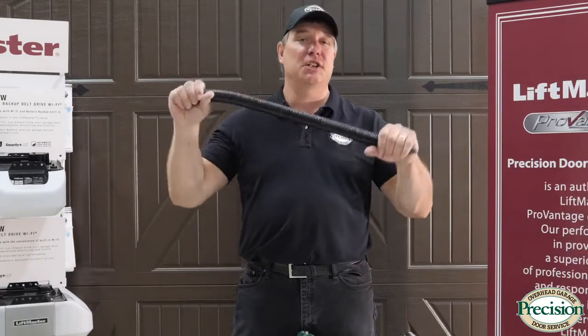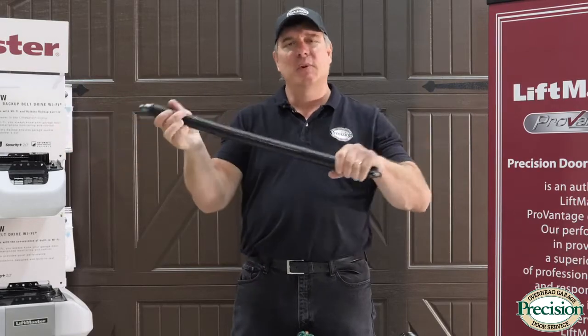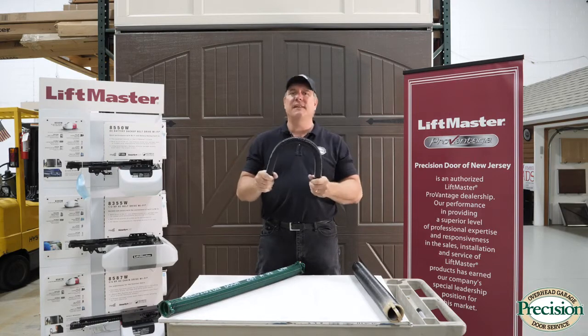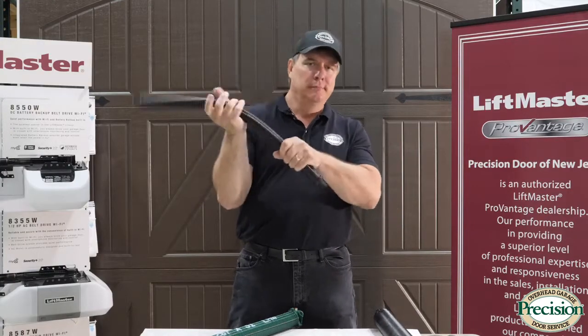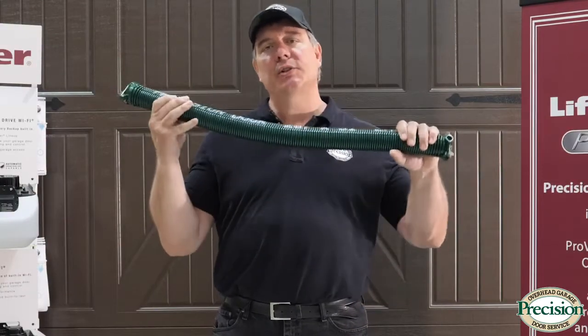This here is an extension spring. The way this works is it's stretched under tension, which then allows your door to open. It works together with pulleys and cables to lift your door. This spring is not self-contained on a torsion tube, so it requires a safety cable — without that cable, it would break and fly around.